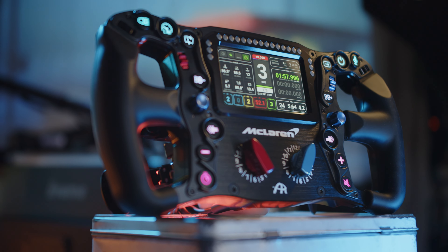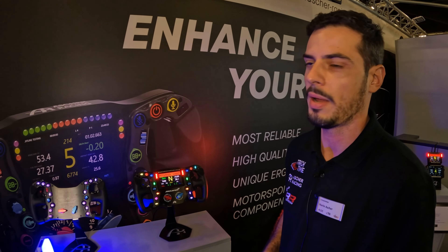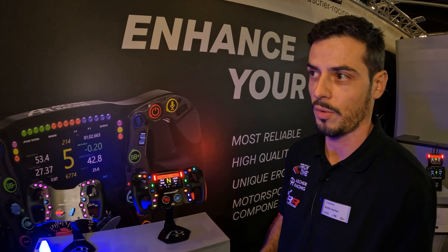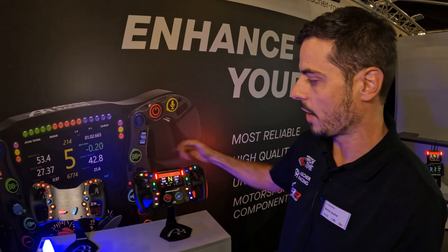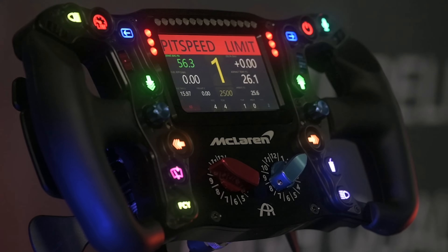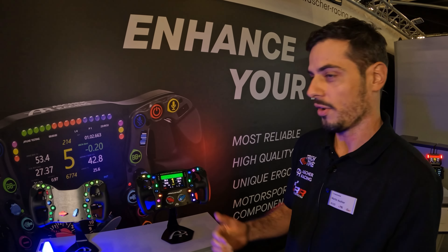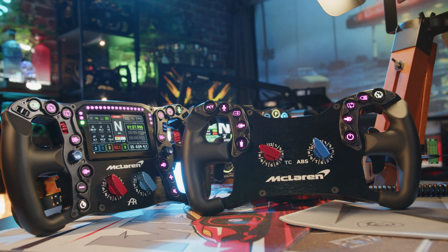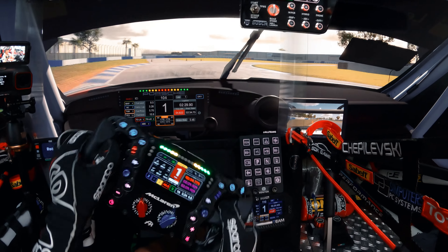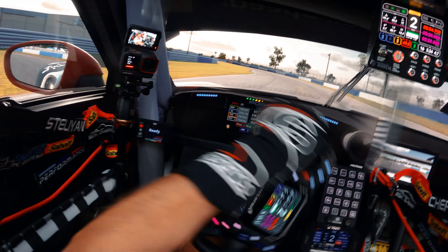The LED lights come with a ready profile for SimHub. As Martin explained, for about 10 or 20 cars in iRacing they measured with MoTeC the perfect shift time per gear and programmed the rev lights accordingly. So for example, driving the Porsche Cup car around the Nordschleife, you have the perfect shift time for each single gear. Additionally, Daniel Newman has created a SimHub profile for this wheel which I want to discuss and test in a separate video.